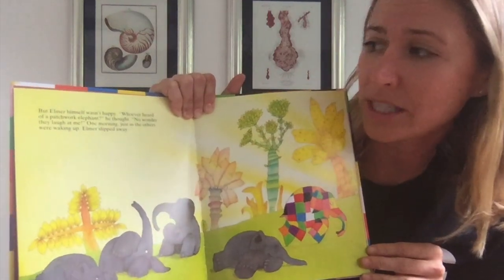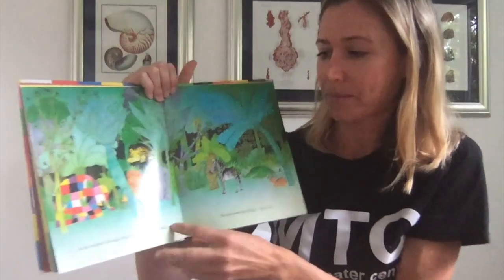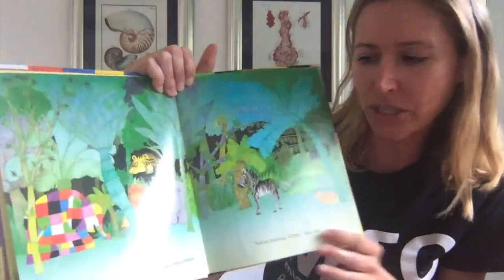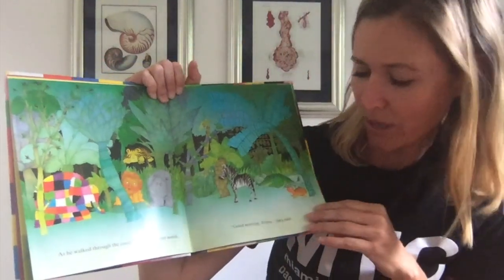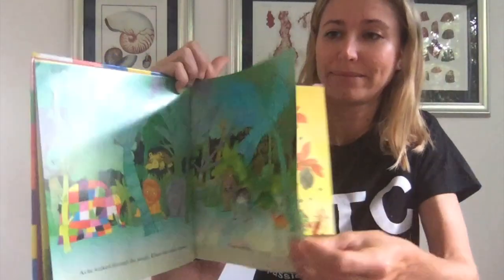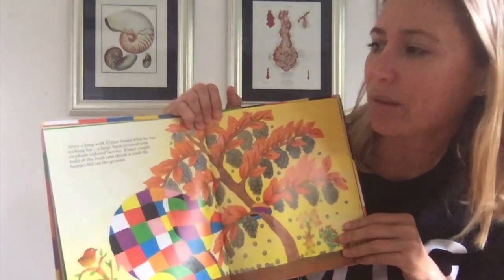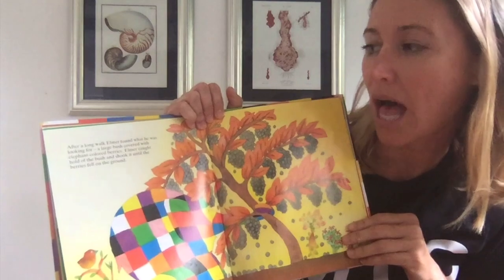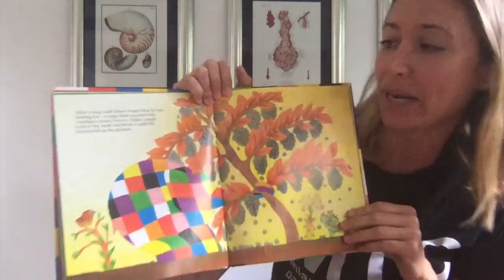One morning, just as the others were waking up, Elmer slipped away. As he walked through the jungle, Elmer met other elephants. "Good morning, Elmer," they said. After a long walk, Elmer found what he was looking for — a large bush covered with elephant-colored berries.